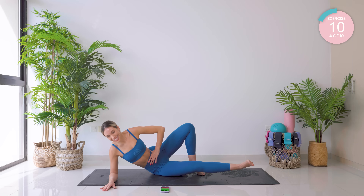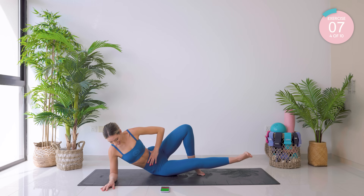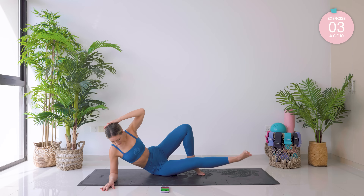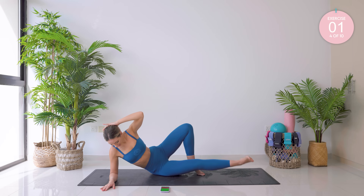Hold it at the top — tiny little pumps. Let's go. Higher, higher, higher! Amazing. All the way down into lying — that upper leg comes forward now, in towards the chest.